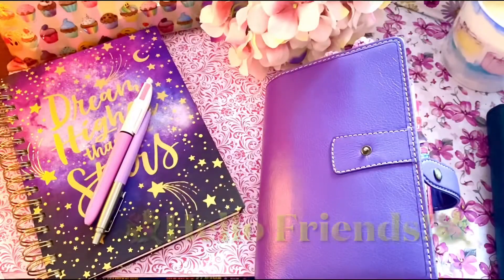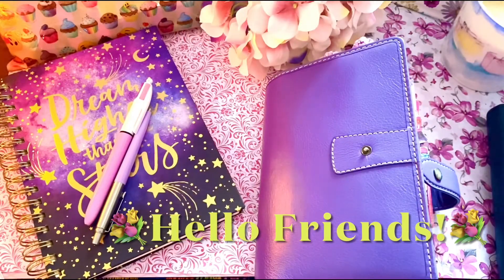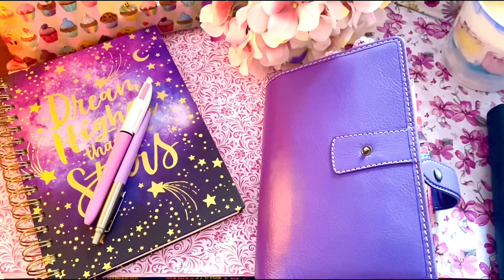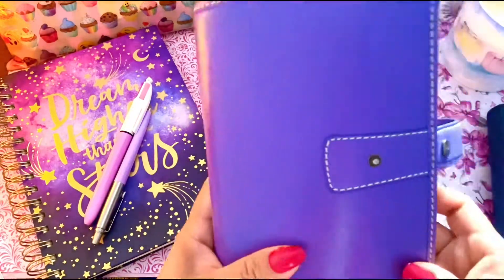Welcome to Shirley Joss, I'm Shirley, and this is another video. I thought I would share all the nice little planner accessories that I managed to get from two different sources, which I've already shown you in other videos, but I thought I just want to show you what I did and how I merged them all together to work for my planner.